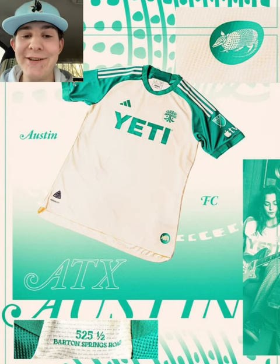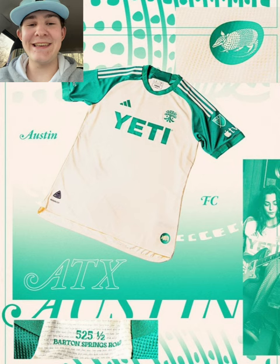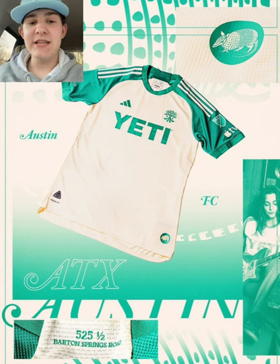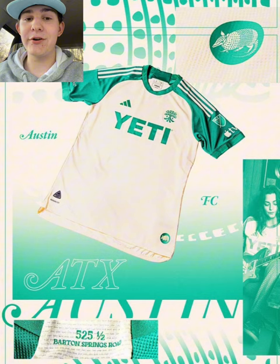We're on to Austin FC's The Armadillo Kit! It's a cream kit, not a white kit. It's so much better than a white kit. I think it's a really nice kit though. Nice cream, you got the green sleeves, that's nice. It's a very nice shade of green overall.